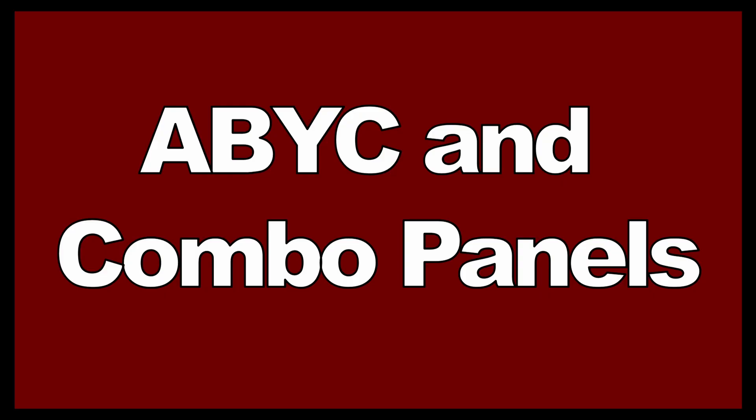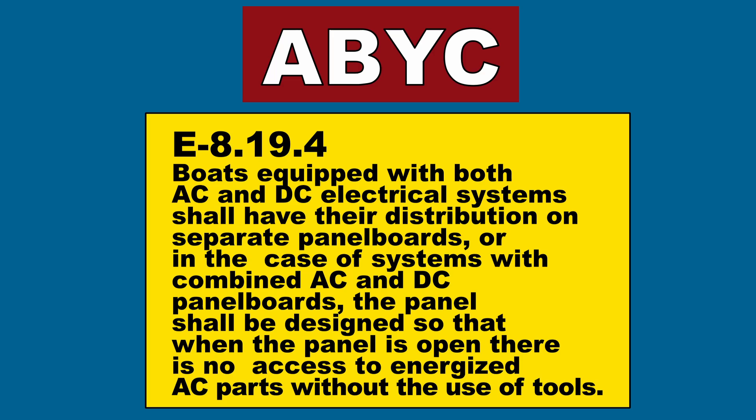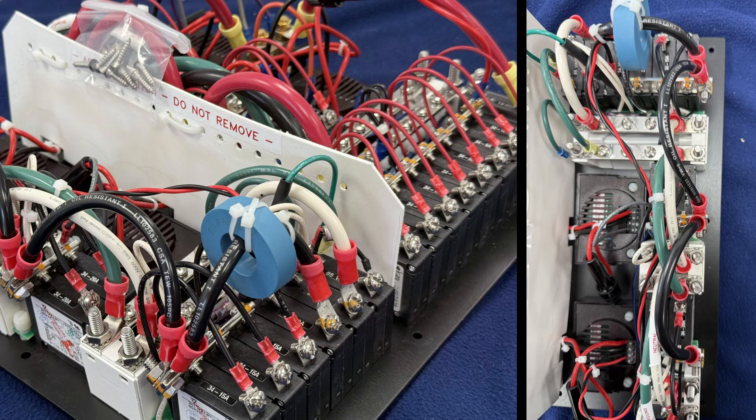There's another concern with this panel. Because it's a combination 12 volt DC and 120 volt AC panel, new ABYC rules state that the 120 volt AC part needs to be enclosed with some type of enclosure that can only be removed using hand tools. This is to prevent anyone from electrocuting themselves by opening up the panel and messing with the 12 volt side without realizing the 120 volt side may still be activated. Now I have to come up with a way to enclose the 120 volt side of the panel, and as you can see there's not a lot of room back there. We'll deal with that in another episode. Right now it's time to get this panel mounted into the helm station.